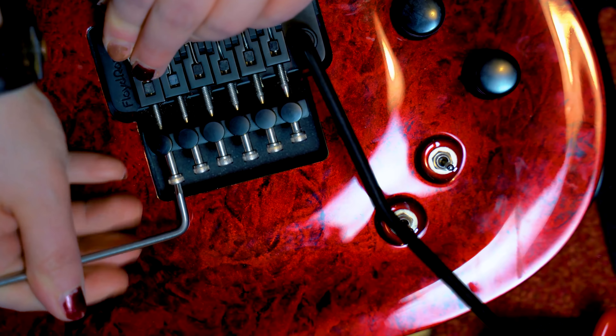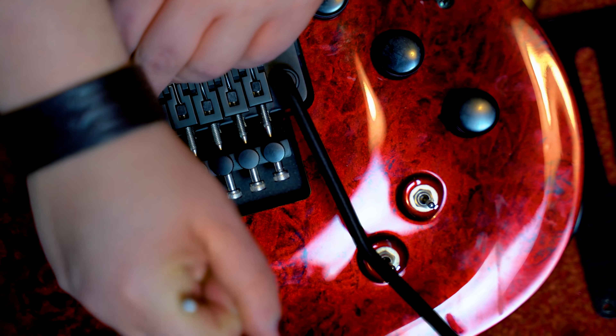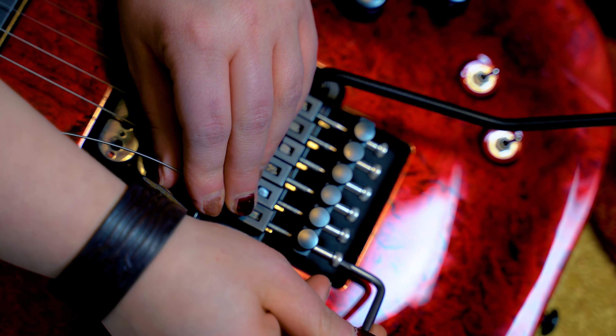Now we can take our string and put it here in between the space of the bridge and this block. We have to tighten the screw here with our hex wrench again. Don't do it too strong, because otherwise you would damage your system. That's enough — it doesn't move anymore.